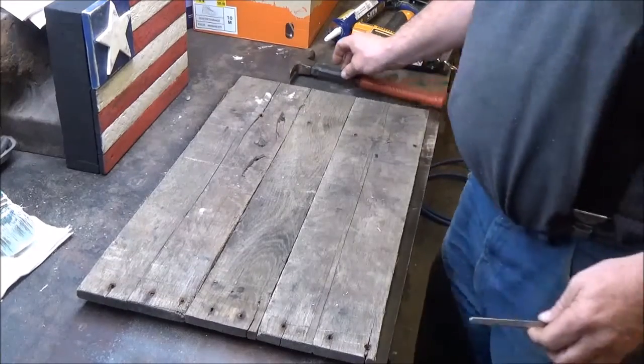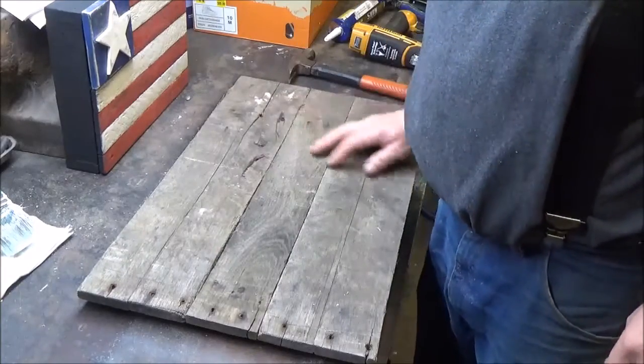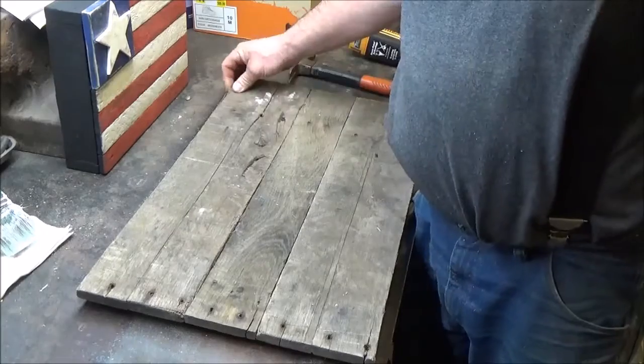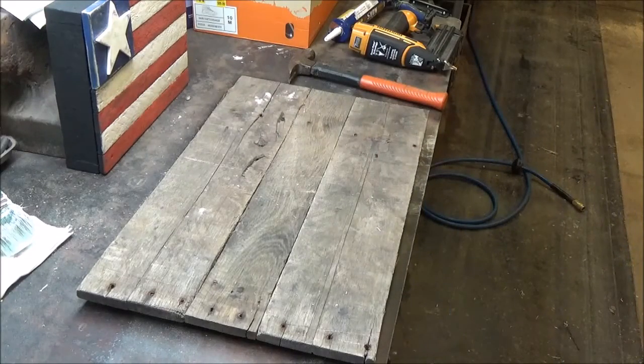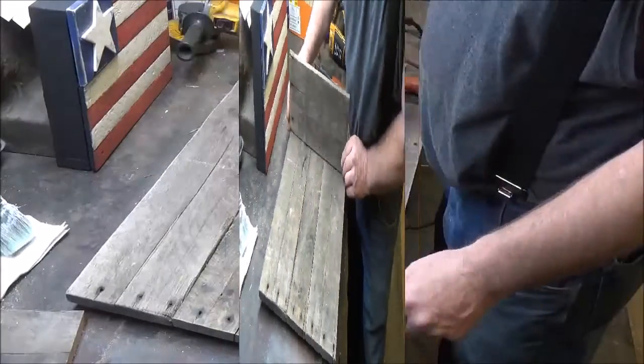That looks pretty good. The nails came through a little bit, but I'm going to run the sander over it and scuff it. That's going to be our base. Now we're going to work on getting our shelf on there — we'll do a little bit of sanding first, then we'll put the shelf in here.